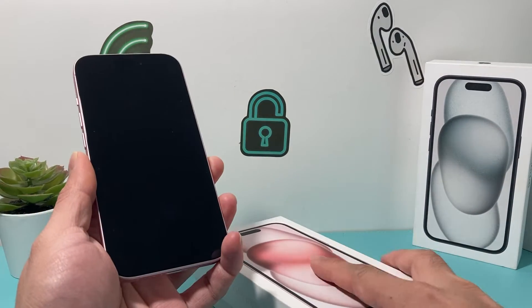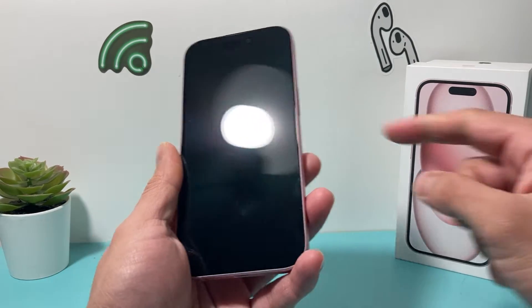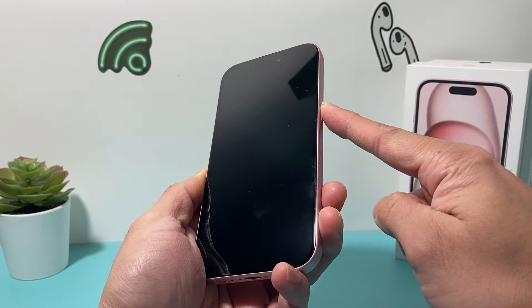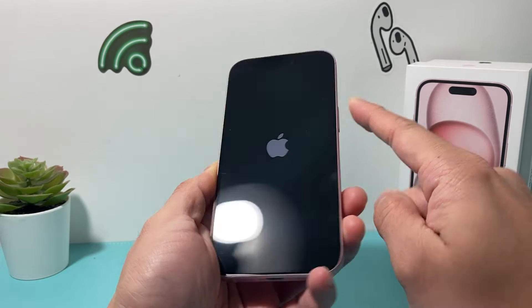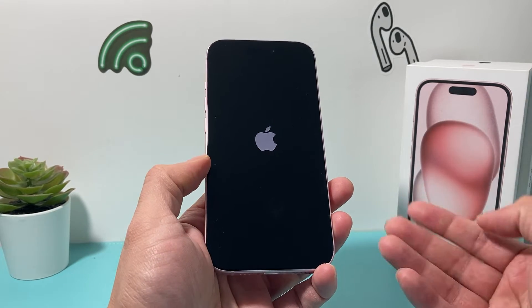First thing is we're going to need to turn the phone on. We're going to press and hold this big side button here until you see an Apple logo. I press and hold, I see the Apple logo, then I let go of that button and now the phone is powering on.